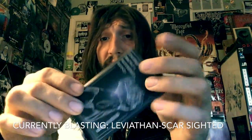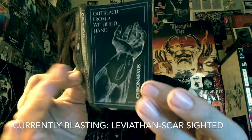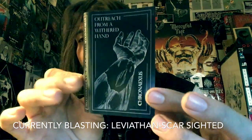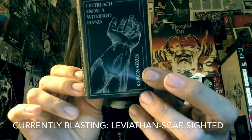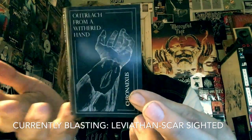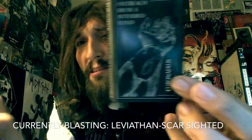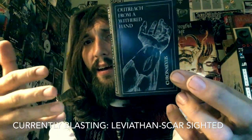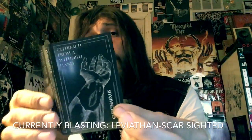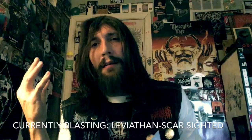Killer US black metal, but there is a heavy Scandinavian influence, and that's not a bad thing. I'm not talking about At the Gates riffs or the more melodic parts of Dissection and Watain — I'm talking about the darker elements, along with the acoustic parts. It was the first thing that popped in my head; I was like, that really sounds like Dissection right there.